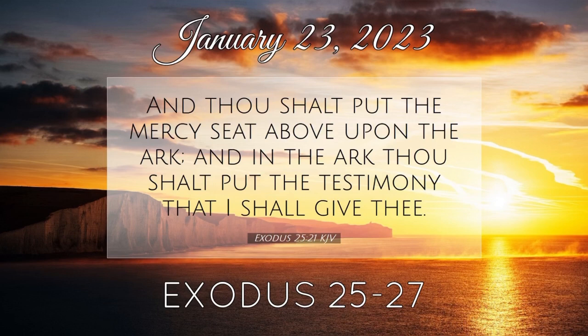And thou shalt make a candlestick of pure gold; of beaten work shall the candlestick be made. His shaft and his branches, his bowls, his knobs, and his flowers shall be of the same. And six branches shall come out of the sides of it: three branches of the candlestick out of the one side, and three branches of the candlestick out of the other side.